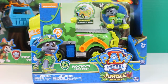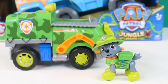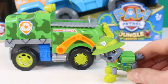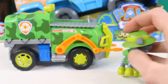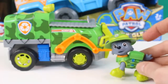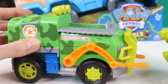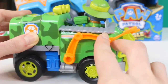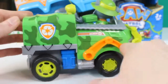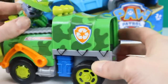And lastly we're going to open up Rocky's jungle truck. You can raise his forklift and he can also ride in the back. Here's Rocky out of the box. I like his jacket and his awesome truck. Let's see him ride in the back of the truck.